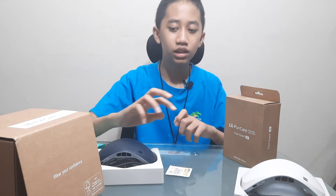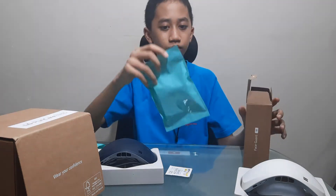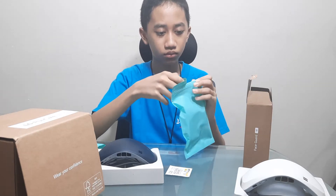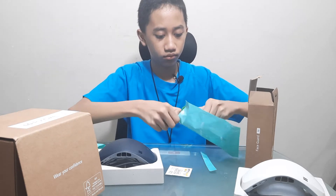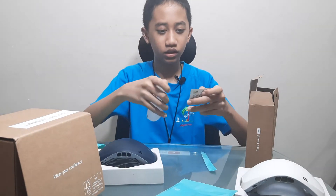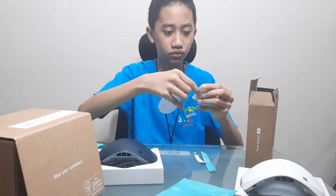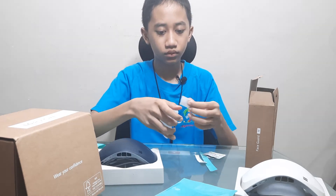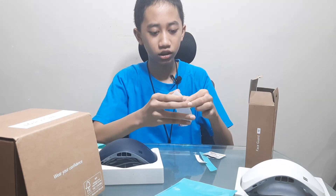I'm not trying to insult you. So, just open it. Also, this is sealed — I think it's safe to say that. And what I mean by sealed, that's sealed from the factory. Just for safety.